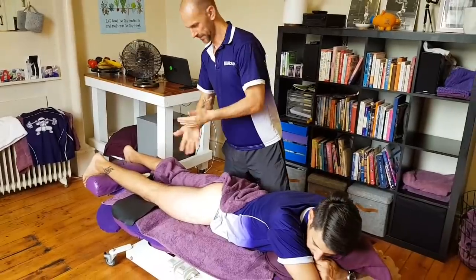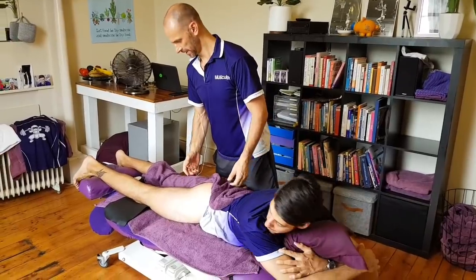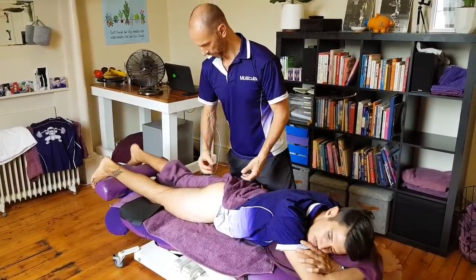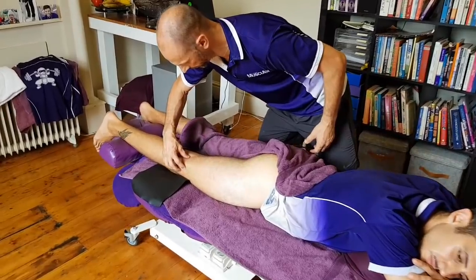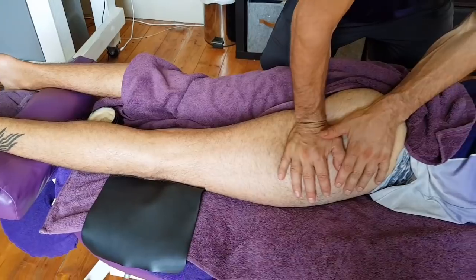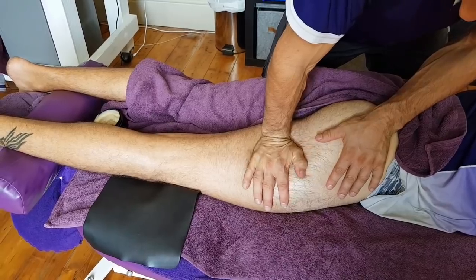Massage 101, deep tissue treatment. I've got Aaron here with his knee that has challenged him over the last couple of years. What I want to do is a stroke that catches all this stuff through here and then keeps on going right through that bit there. I'm just going to warm it up just a little bit, just get a bit of wax on here as well.